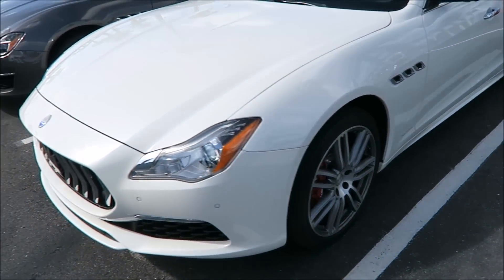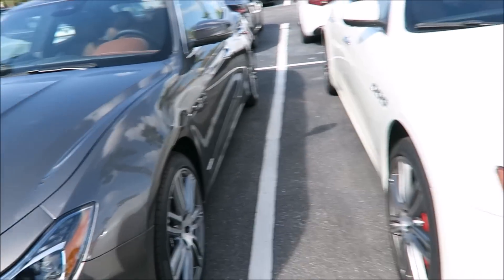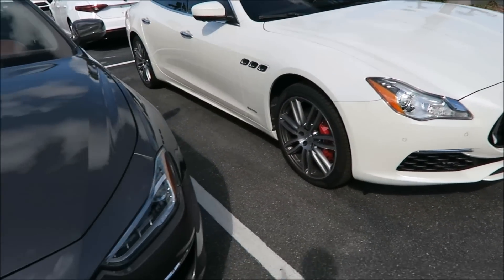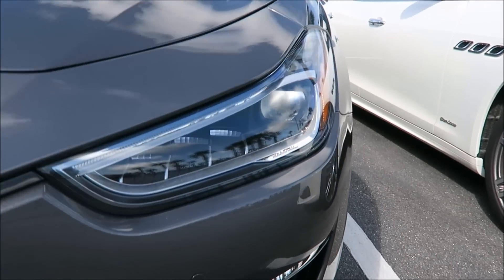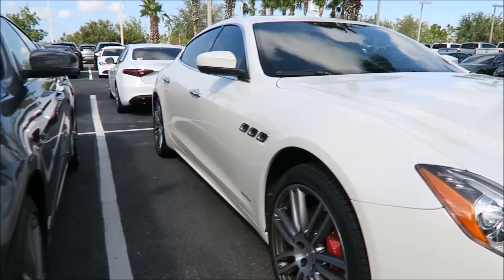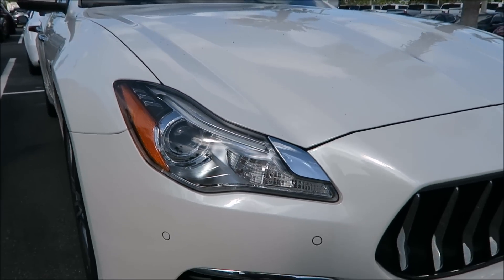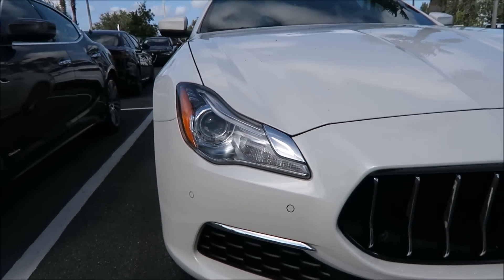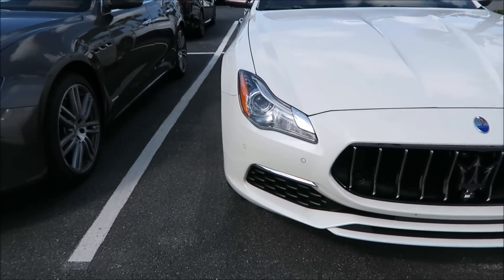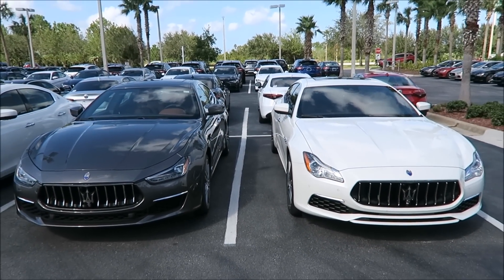Both cars share the same 20-inch Urano wheels. The headlights are different though — the 2018 Ghibli Grand Lusso has new full LED-style headlights compared to the QP Grand Lusso, which has had its own headlight style for a while now. So they're not going to look the same there at all, but other than that it's really hard to tell the difference.